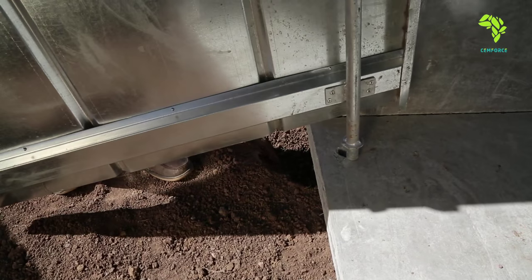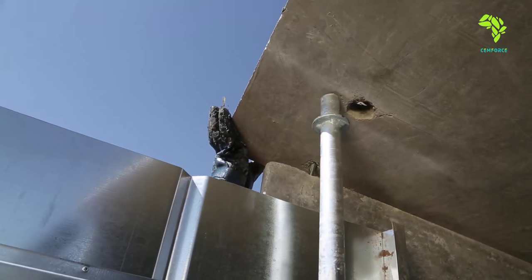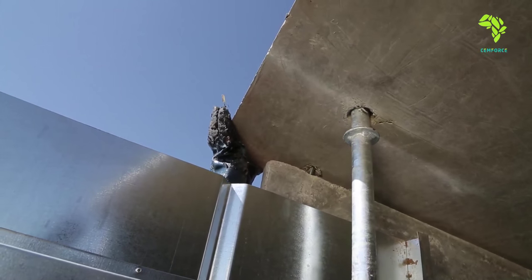The door is fitted into the bottom of a hinge hole, and then the roof is lifted slightly so that the door can be fitted into the hinge hole on the top.